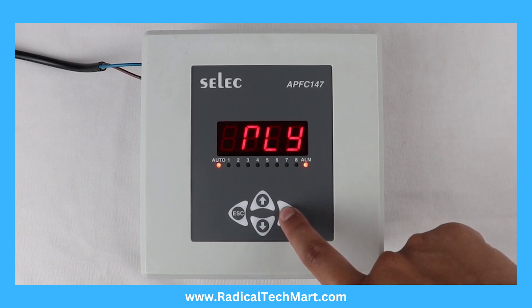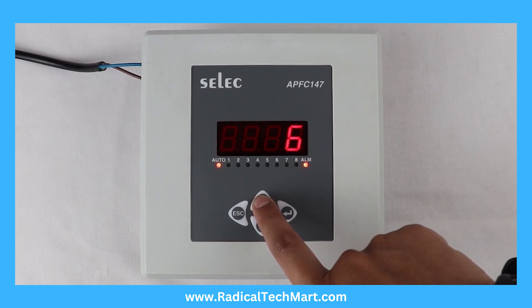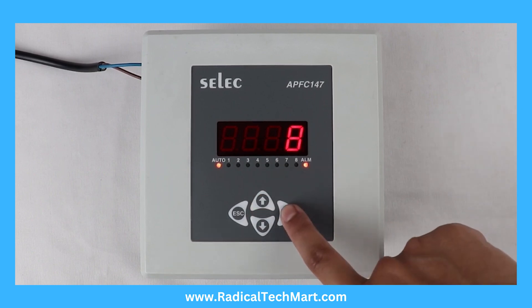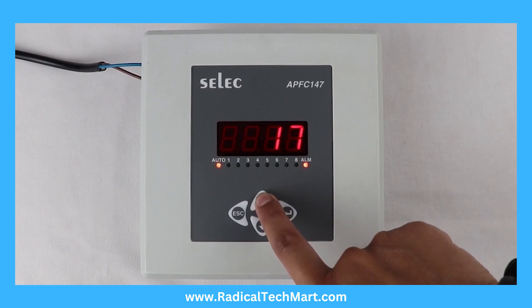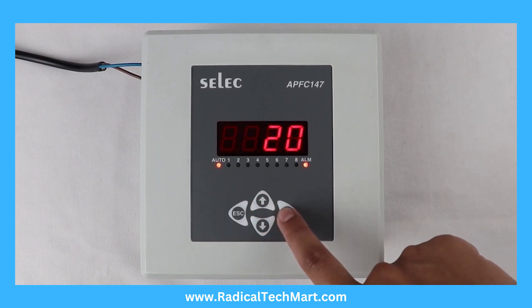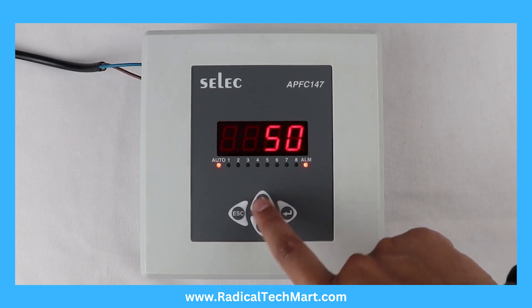Relay count can be set between 1 to 12. Step time can be set between 5 seconds to 999 seconds. Discharge time can be set between 5 seconds to 999 seconds.